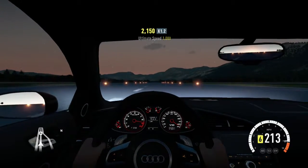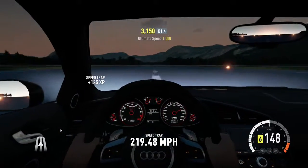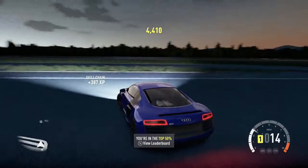This car is fairly fast — it does have 7 gears — 219.48 across the speed trap.